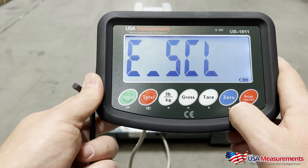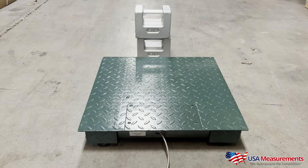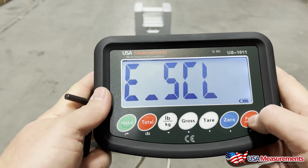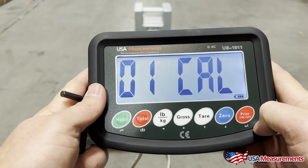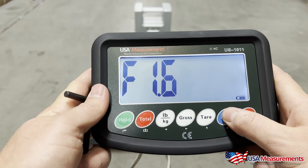Hit zero to go up to F1.6. This is what we call our zero point calibration. We want to make sure that there's nothing on the scale platform — it's completely empty. Once it's empty, go ahead and hit the print button and it's going to do a countdown to zero.